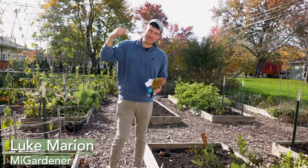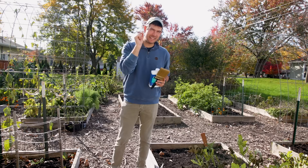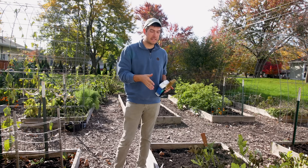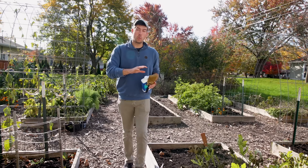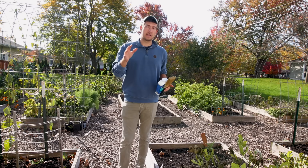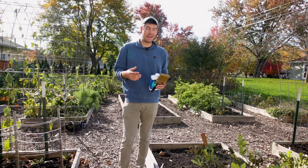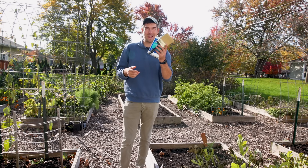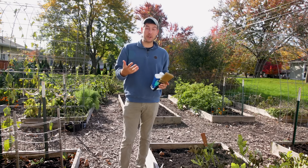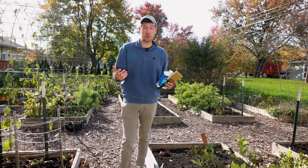What's going on, everyone? Welcome to another very exciting episode right here on the MiGardener channel. In today's episode, I'm going to share with you my little itty-bitty secret on how I keep my beds lasting as long as they do. We're going on year seven with untreated pine. And a lot of you have asked me, Luke, there has to be some type of secret that you're using. I've mentioned it before, so it isn't really a secret, but I've never really done a video about it. So today we're going to do a video about how you can increase the life expectancy of your beds by probably at least two or three years.